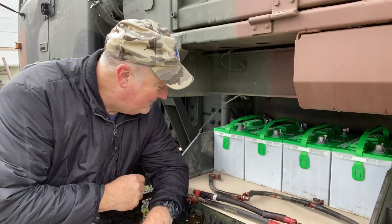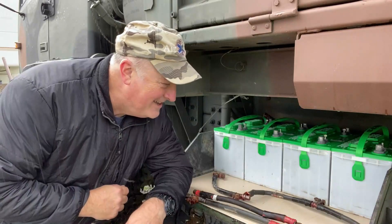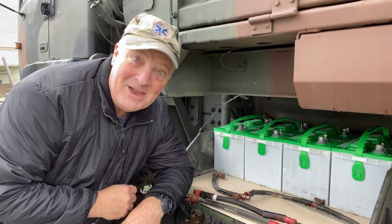Now it's just musical batteries to figure out how I can get most of these cables to fit in there so I don't have to cut a whole bunch of others and fabricate. So here we go.